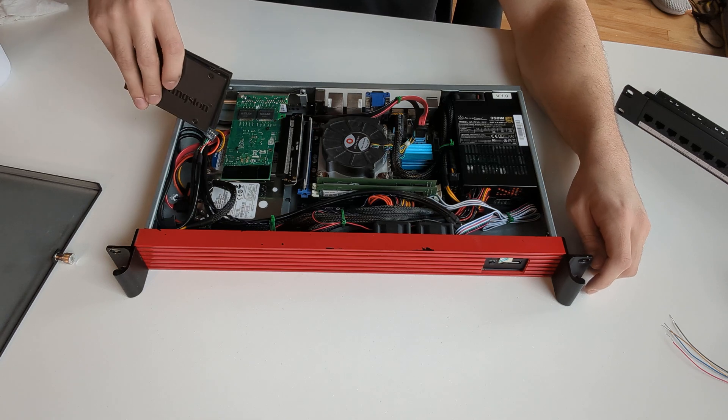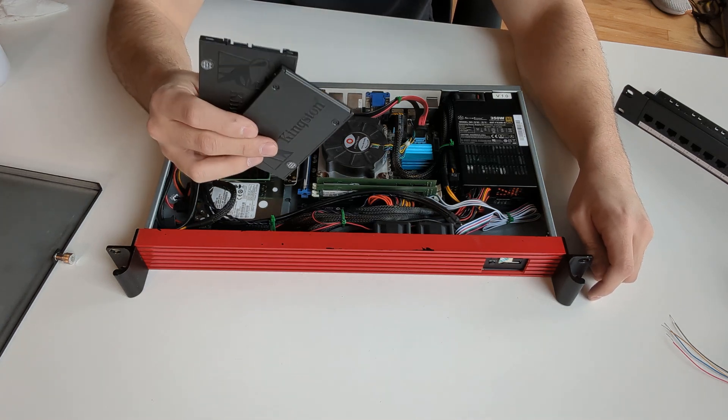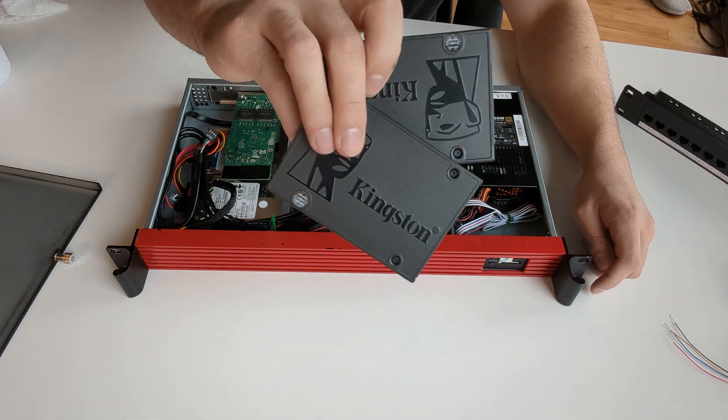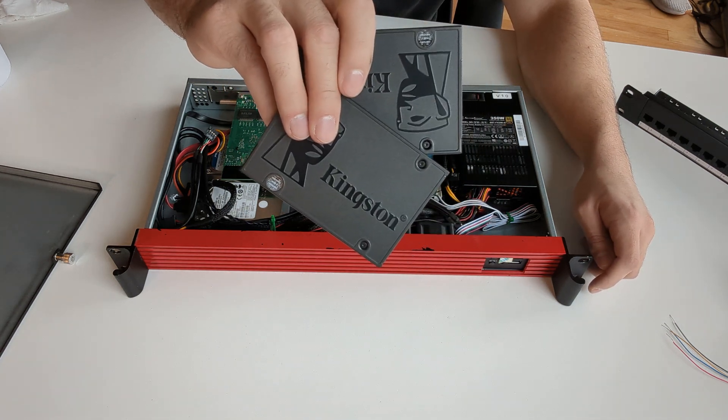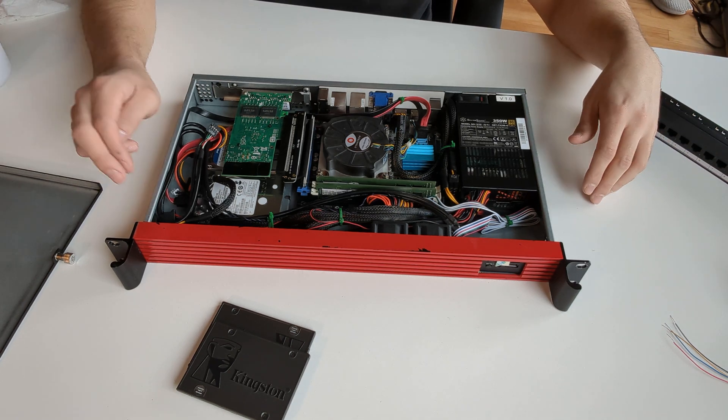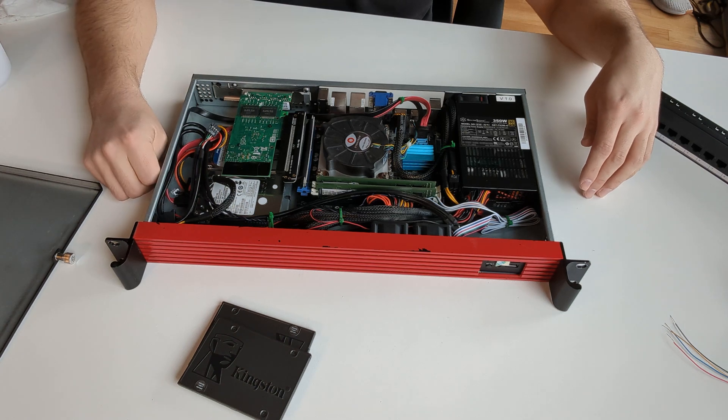We're gonna be replacing these two drives with these two Kingston 240 gigabyte SSDs. I don't do much packet capturing or logging, so 240 gigs in a RAID 1 ZFS pool is perfect for me.